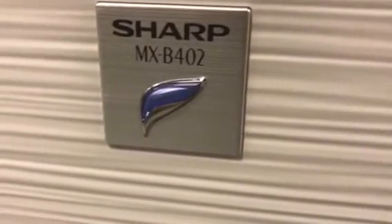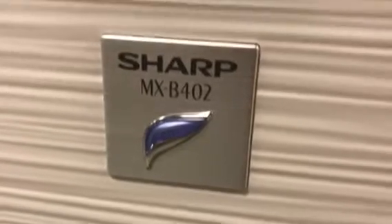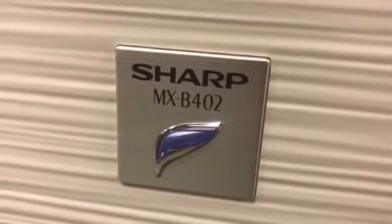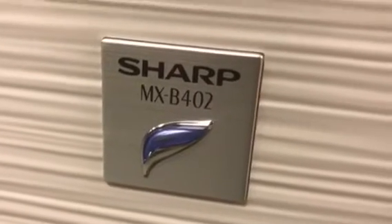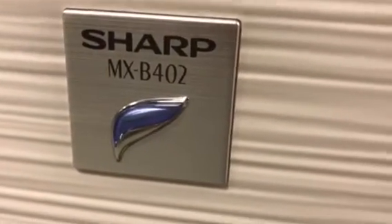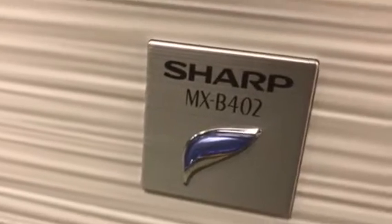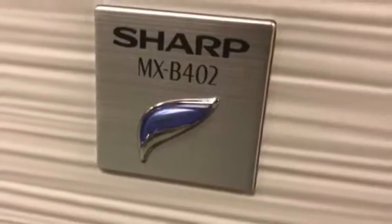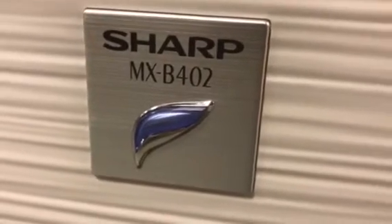Hello, today I would like to talk about a common problem with the MXB402. It happens in places where the electricity fluctuates a lot — remote areas or small towns that don't have an even type of electrical supply.